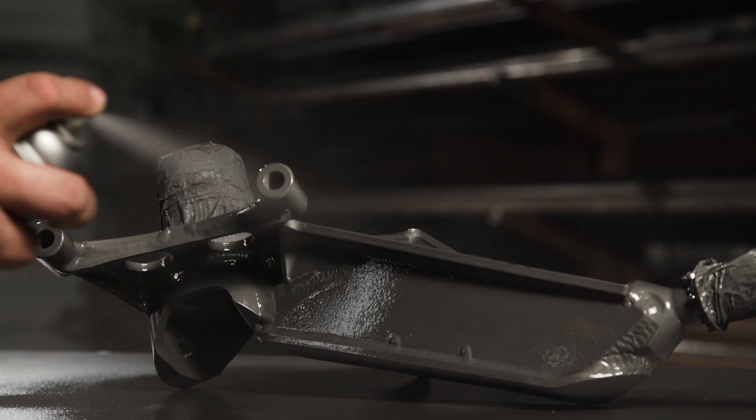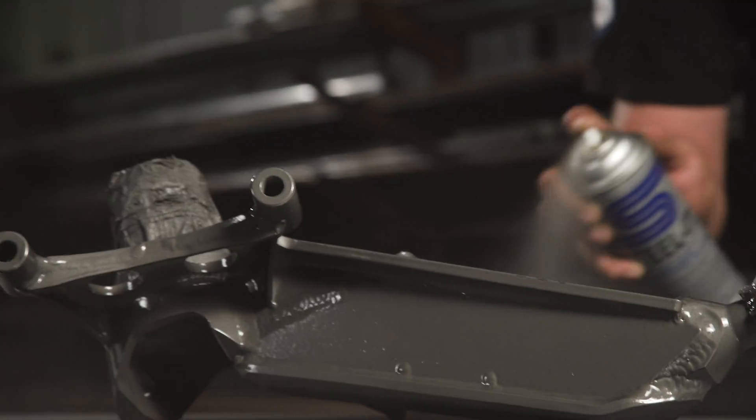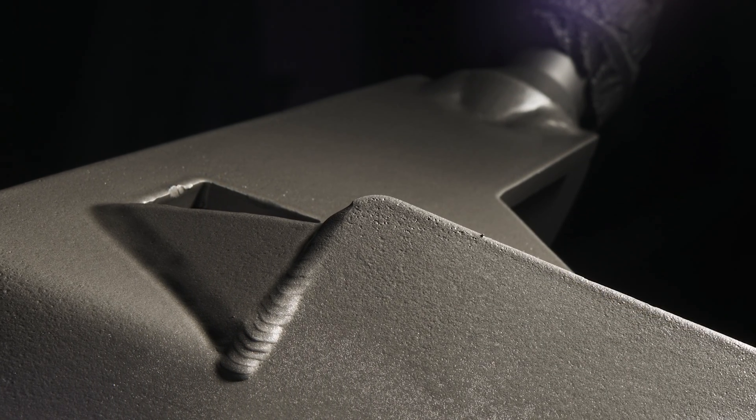You'll do one coat, nice and thick and wet, let it sit five to ten minutes and tack up. Then go back, repeat that process — another thick, heavy coat — and let it tack up another five to ten minutes. Now that you've got your four heavy wet coats applied, allow it to dry for up to four hours until it's dry to the touch and you're ready to assemble.